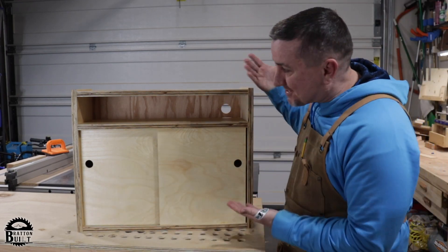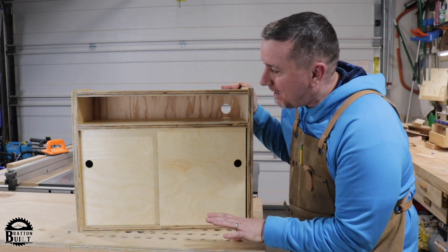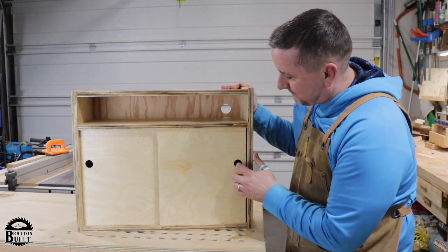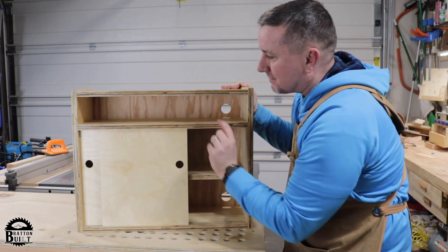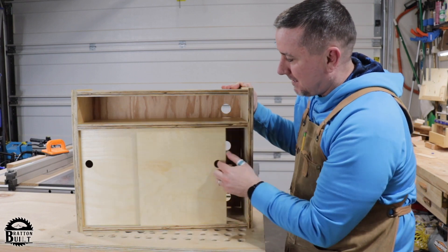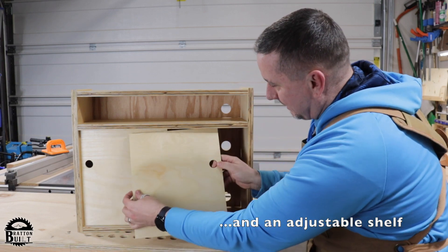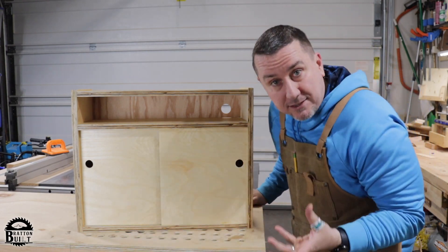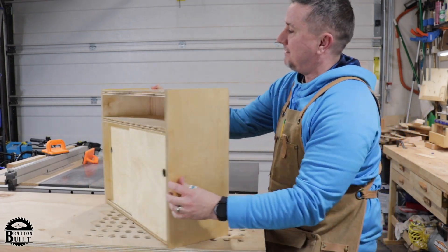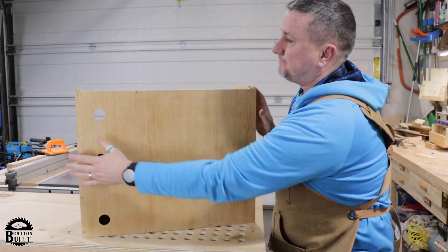Hey, thanks for stopping by. Just got done building this cabinet — it's for my son. It's going to go underneath his desk, for all his gaming and computer items. He's got a long speaker he's going to put up top. It's got sliding doors with little dado slots, and the doors can pop in and out in the dados. I thought this would also be a great cabinet for the shop with a French cleat on the back. If you want to see how I built it, stick around.